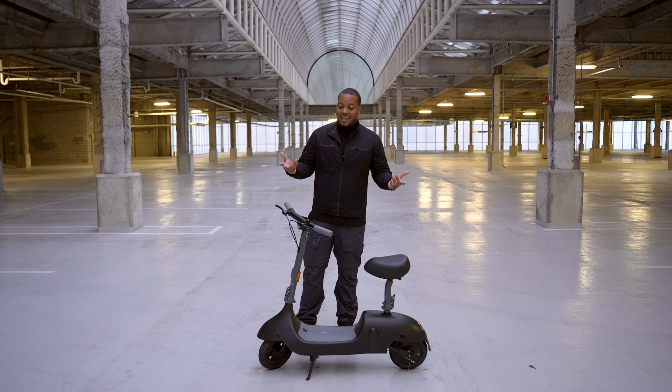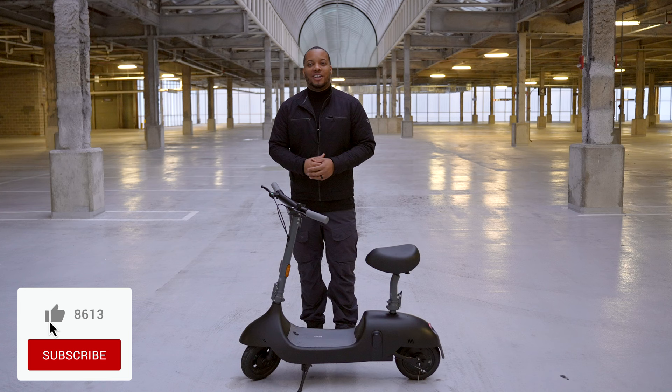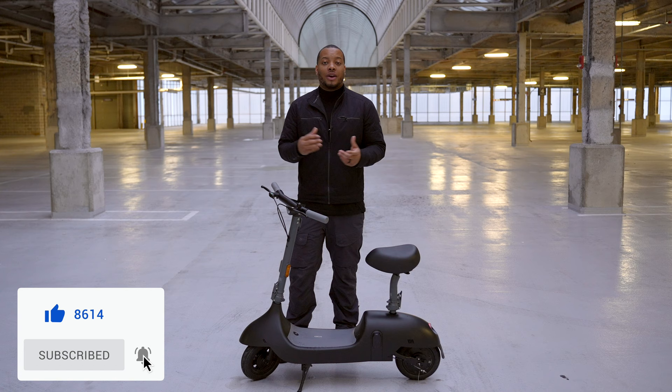Thanks for watching this video. Leave a comment down below and let me know what you think about the Okai Beetle. I'll be putting the link in the description box so you can get more information and pick one up for yourself. Make sure you hit that subscribe button and the like button. Thanks for watching, and I'll catch you later. Peace.